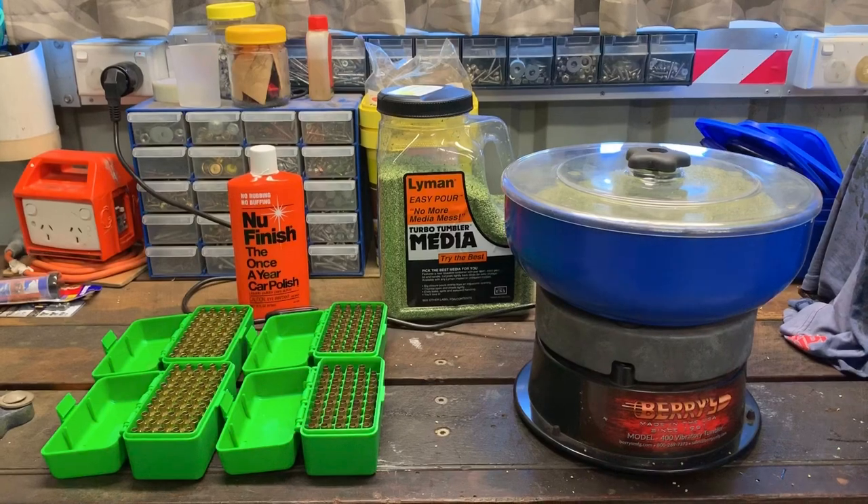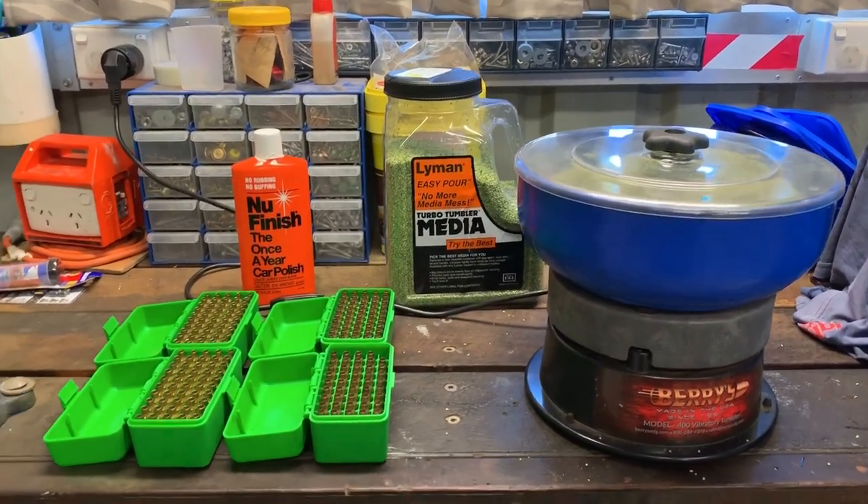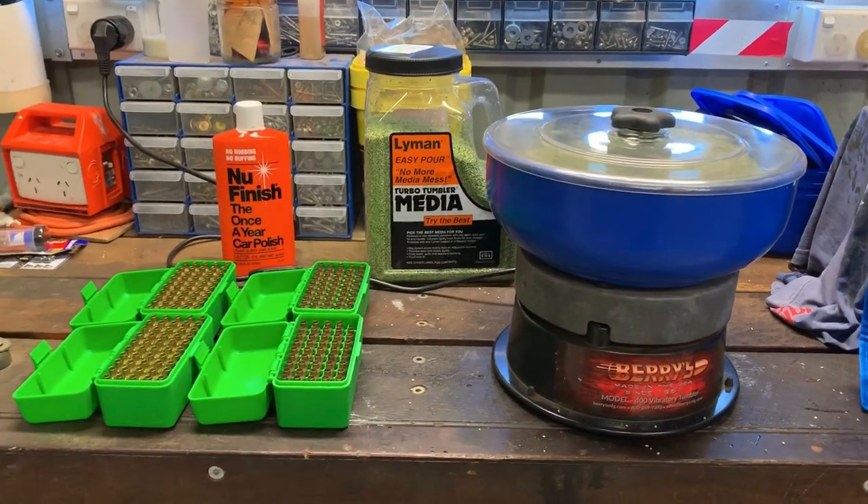G'day everybody, Nick Walsh in 2ClicksUp again. We're just going to do a quick little video here on the final shine-up of some brass I've got. I've been mucking around with this and I'm getting pretty good results.